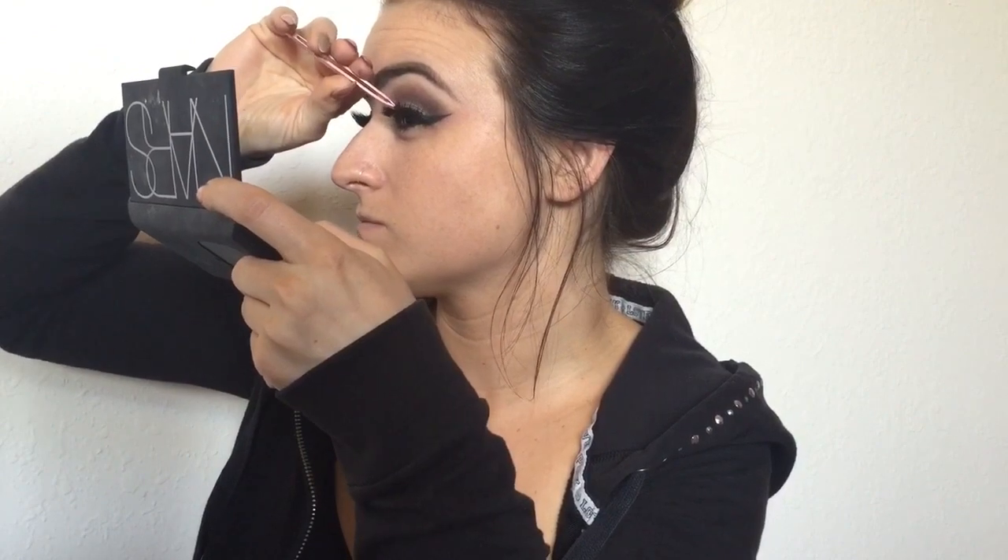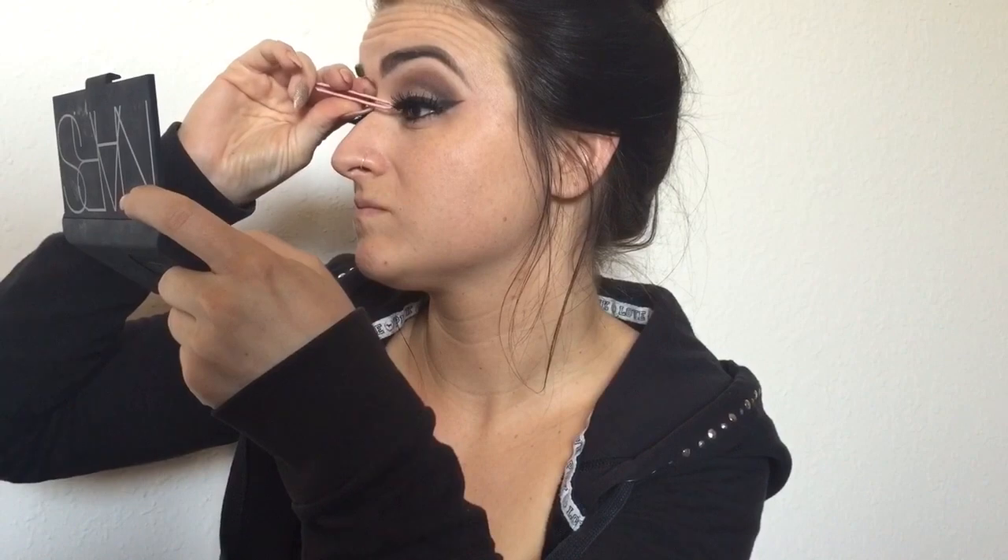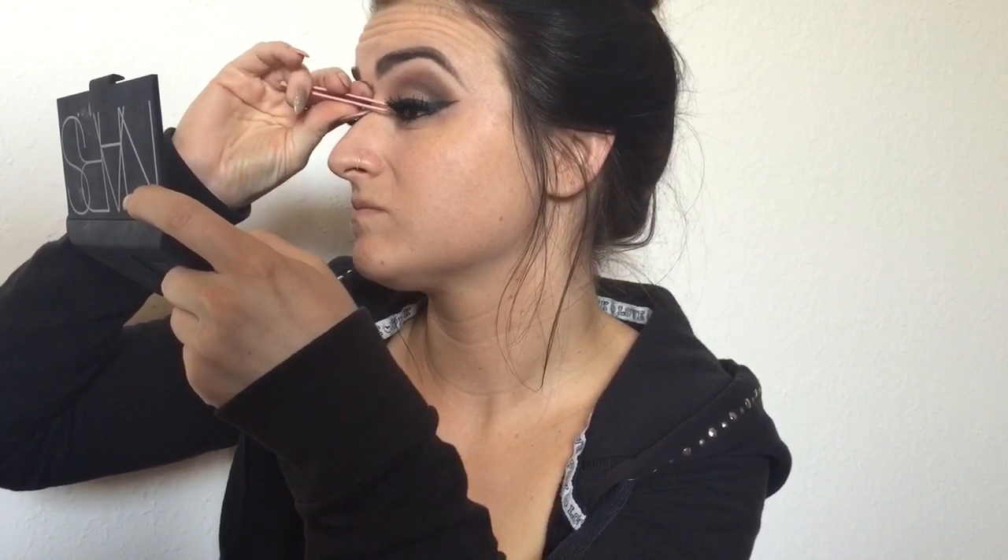I go back to darken anything that needs it, then pop on my Eilure 126 lashes, which are my favorites right now, and give those a second to set. Tweezers are my absolute best friend when putting on lashes — if you struggle with lashes, definitely try using tweezers, it will help you out a lot.